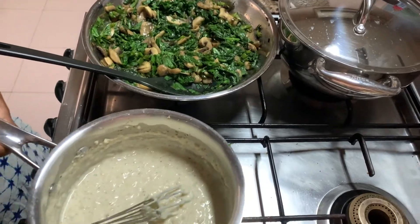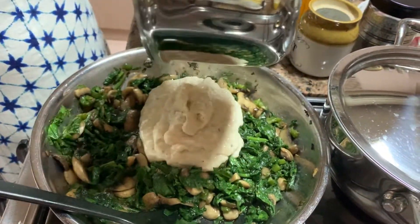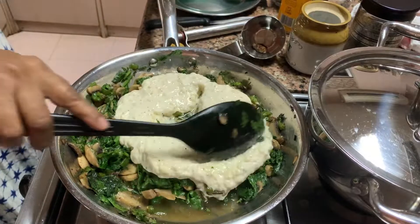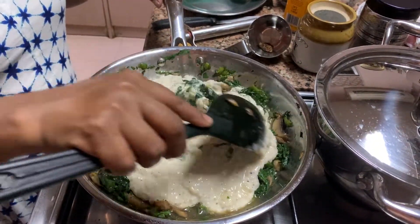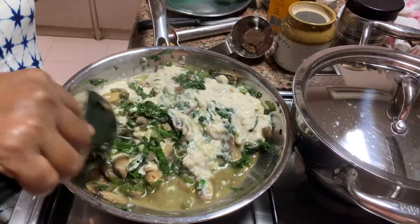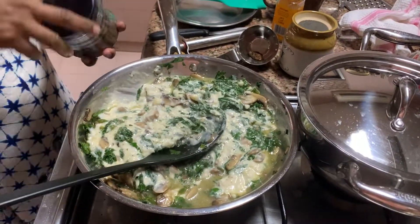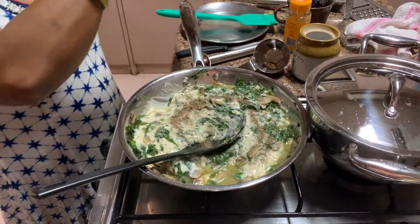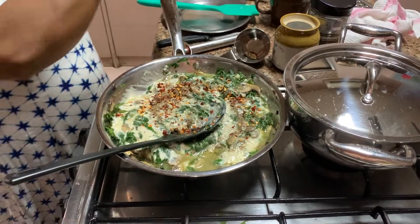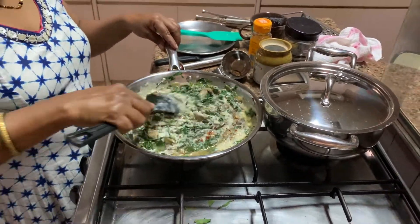The mushroom and palak mixture is ready too. Now mix the white sauce into the mushroom and palak — throw it in and mix the whole thing together. You can put a little more pepper on top and some chili flakes. Throw it in and mix it nicely, then keep it aside.